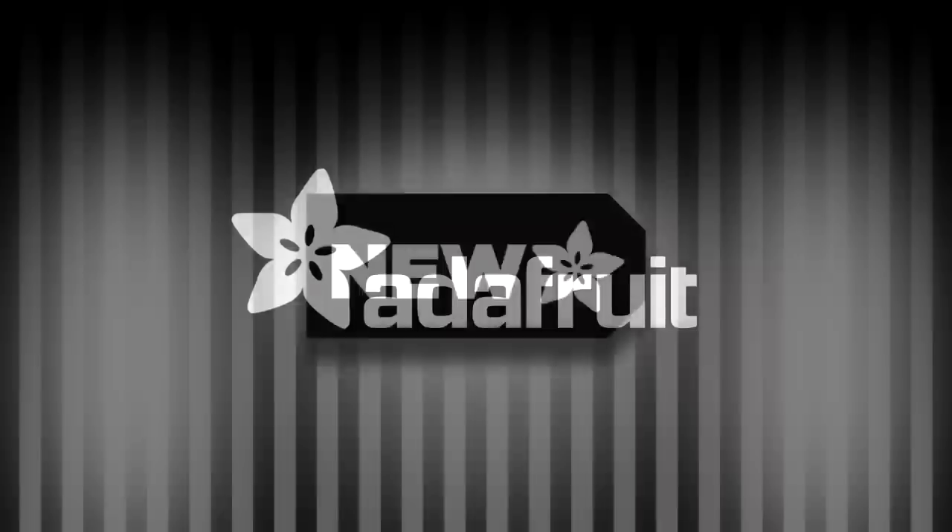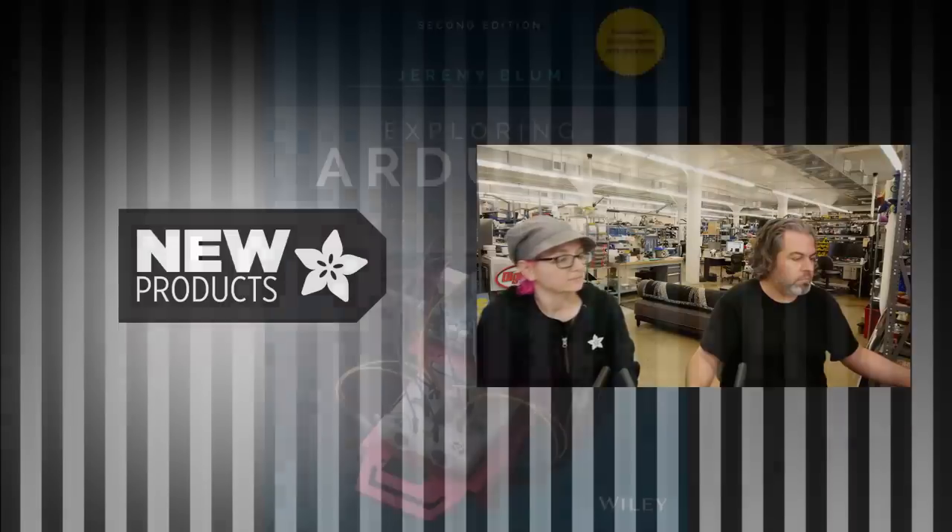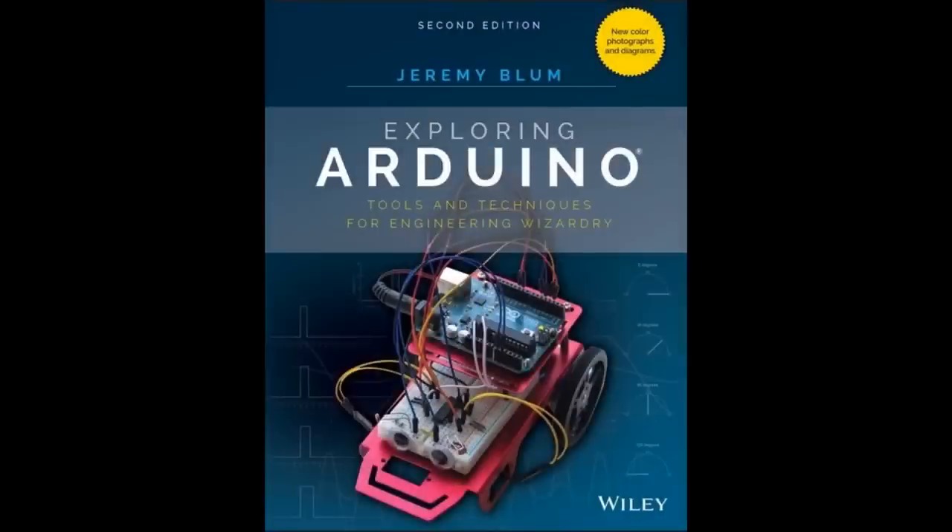First up we have a coming soon: a new book, 'Exploring Arduino' from Jeremy Bloom, a maker community friend and mentor to many, who is writing another book. It's coming out soon — sign up to get notified when it's released.